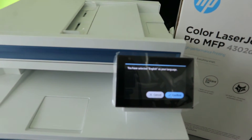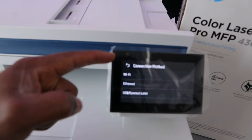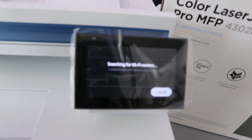Now you need to select your country — in my case, United Kingdom. Then select the connection method: Wi-Fi. Now it's searching for Wi-Fi routers.